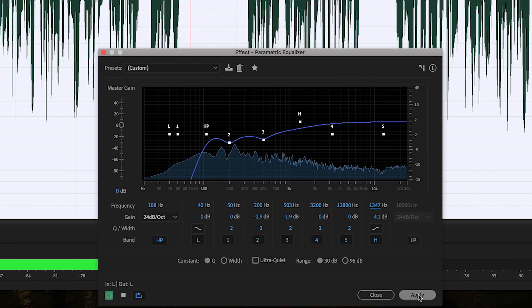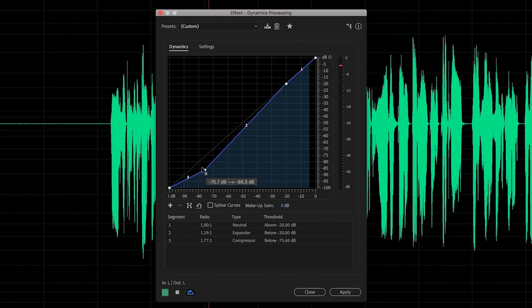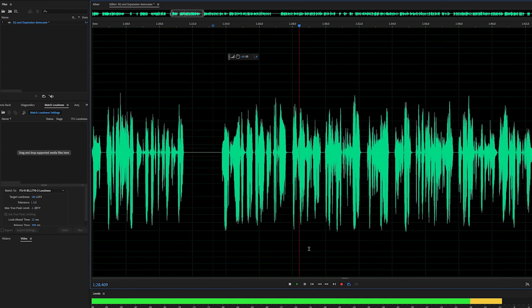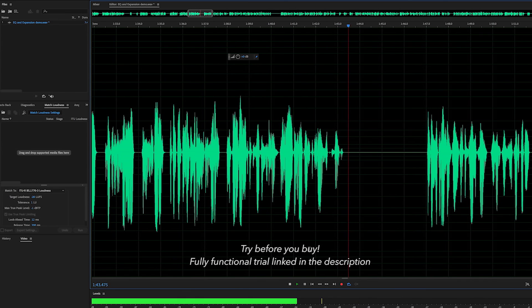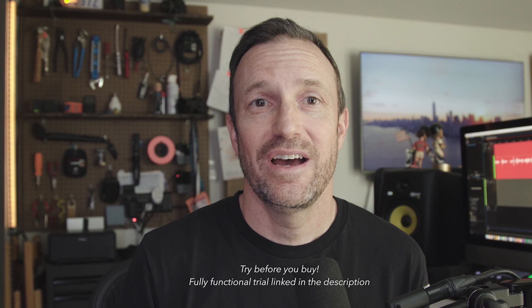We can even add some expansion so that the quiet parts are pushed down even further. Now you can hear our final audio is pretty clean and hasn't really been degraded — my voice doesn't sound like it's underwater. It might be a little muddier than when we started, but this won't be something that anyone's going to notice in the final audio because the whole thing will sound the same, and in our case it sounds good.